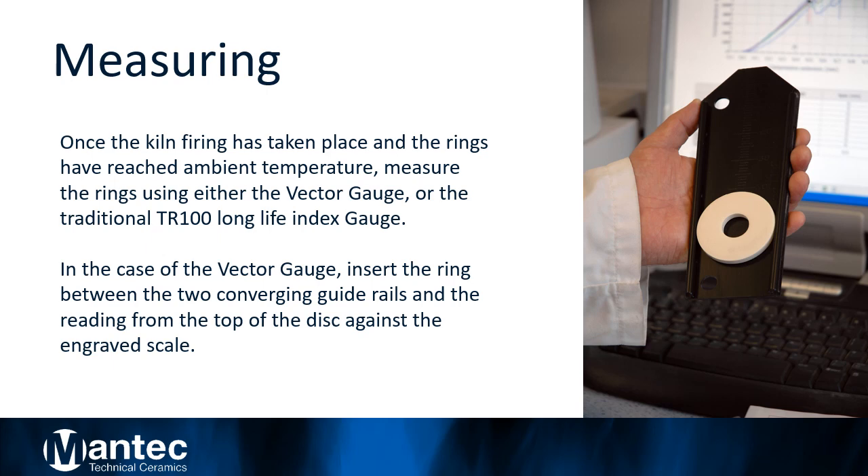Step 3: Measuring Buller's Rings. Once the kiln firing has taken place and the Buller's rings have reached their ambient temperature, remove them from the kiln car. Insert the fired Buller's ring between the two converging guide rails. Then take the corresponding Buller's ring value from the top of the ring against the engraved scale.